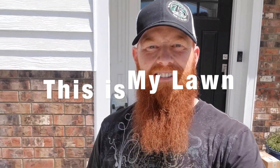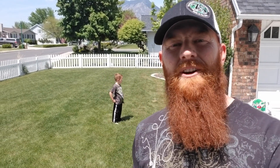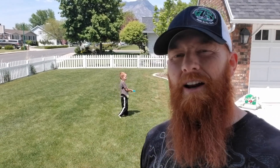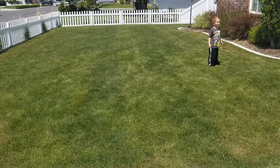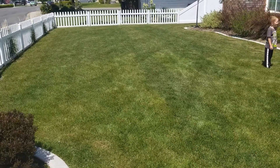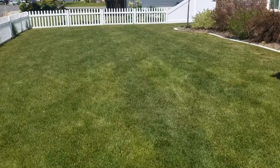Thanks for tuning in, guys, with the Pestin' Lawn Ginger, and this is my lawn. The spring storms have finally come to an end. We're not going to see one for another 10 days, and it's finally time to turn on the water. I had a few problems with watering last fall. Today we're going to focus on watering. The iron treatment really came in well, the colors are all starting to even out, the grass is a little bit longer — I have not cut it yet. It is time for a mow.